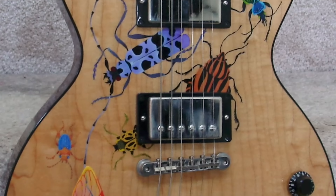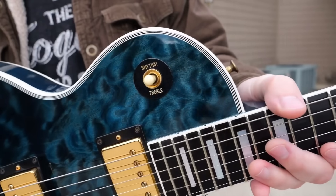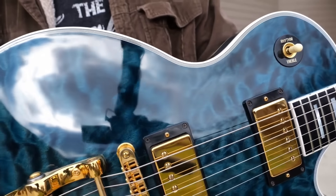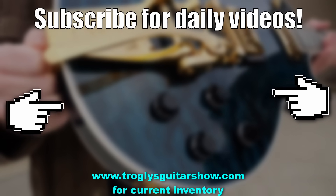All right troglodytes, I hope you didn't get too creeped out. Don't forget to like, comment, and subscribe, and we'll catch you tomorrow on the next one. Take care. If you enjoyed tonight's episode, consider subscribing — I post videos like this every day, and you might even enjoy this next one.